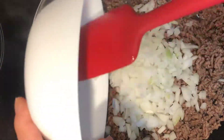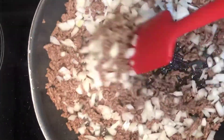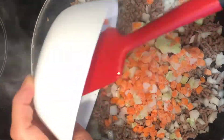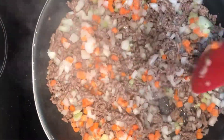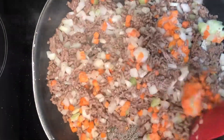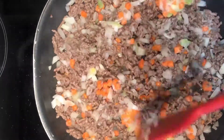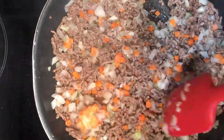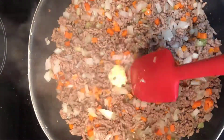Once brown, add the onions. Now add the carrots and celery, and finally the garlic.